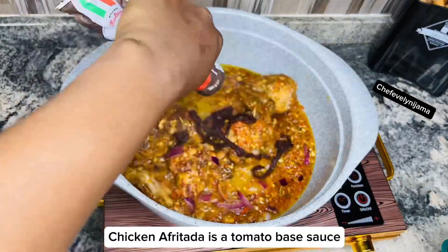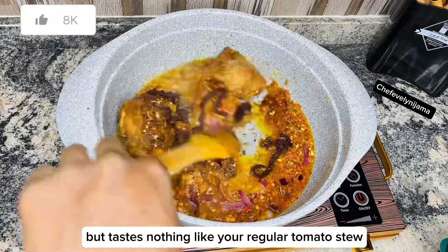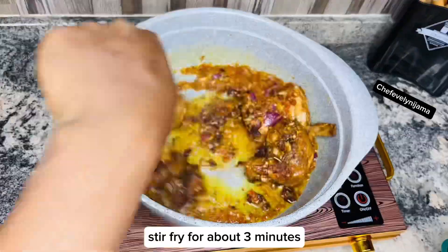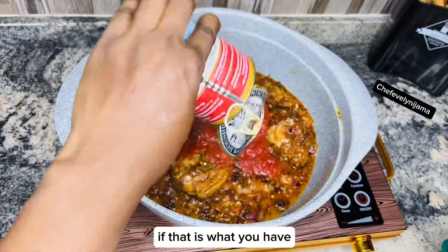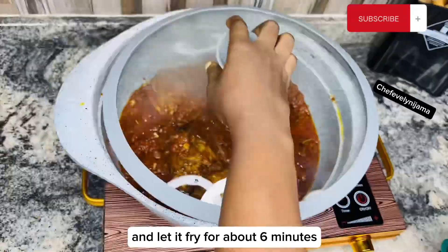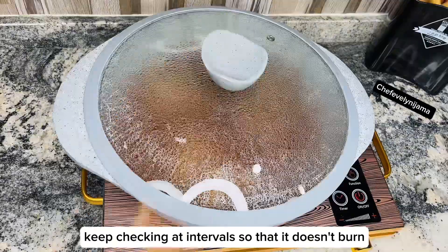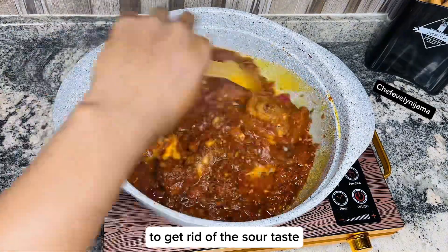Traditionally, chicken afritada is a tomato-based sauce but tastes nothing like your regular tomato stew. Stir fry for about 3 minutes and add your tomato puree or fresh tomatoes if that is what you have. Give that a good stir and let it fry for about 6 minutes, keeping an eye on it so it doesn't burn. For tomato paste, patience is needed to get rid of the sour taste.